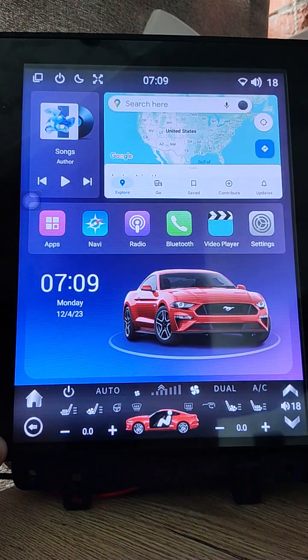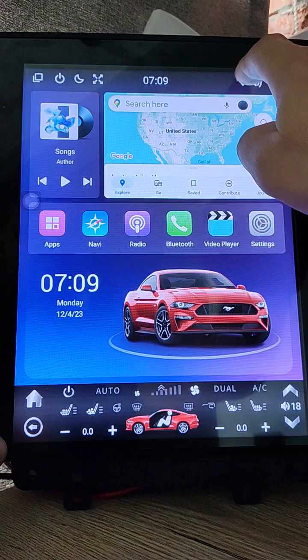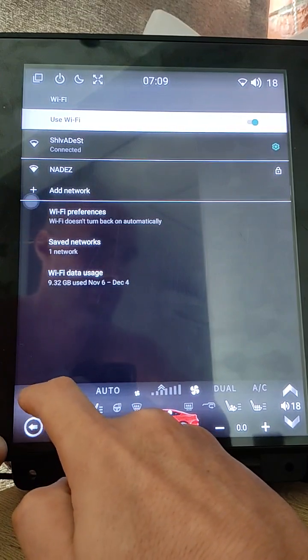Next thing I added is click for the Wi-Fi icon. It opens Wi-Fi settings — very useful if you need to open it quickly and change something.